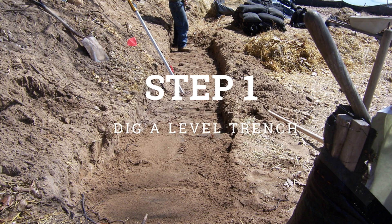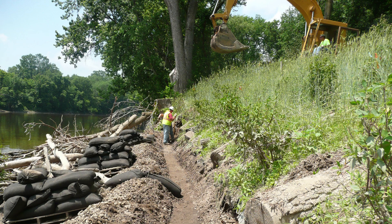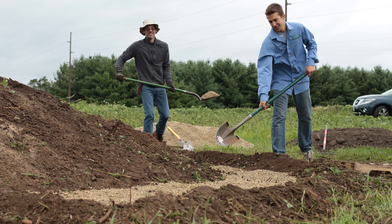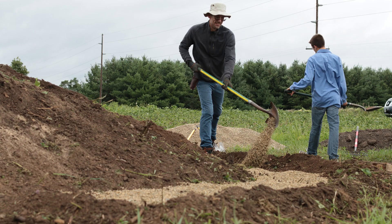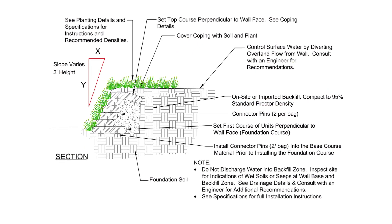Start by digging a level trench 28 inches wide at a minimum depth of half the height of a bag. In some cases, a gravel setting pad may be necessary for leveling or to compensate for wet conditions. Refer to your plans and specifications to ensure the exact depth and width.